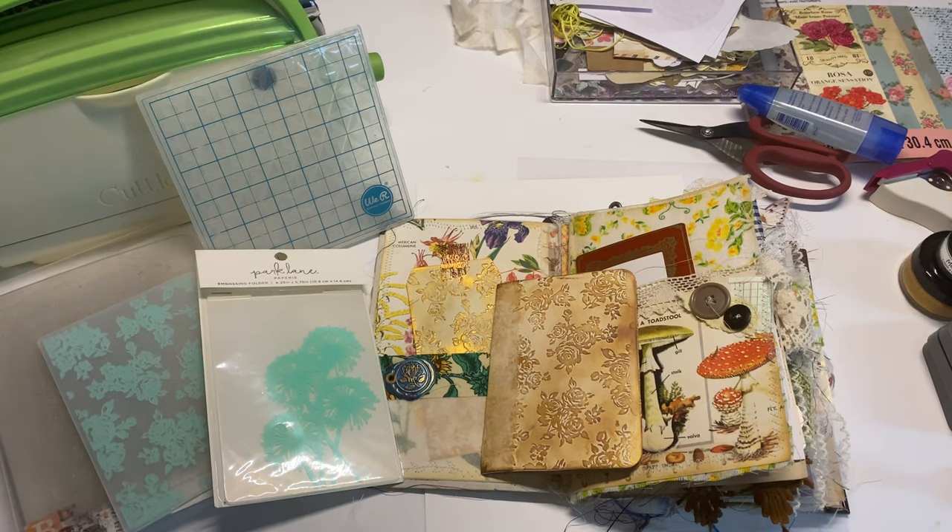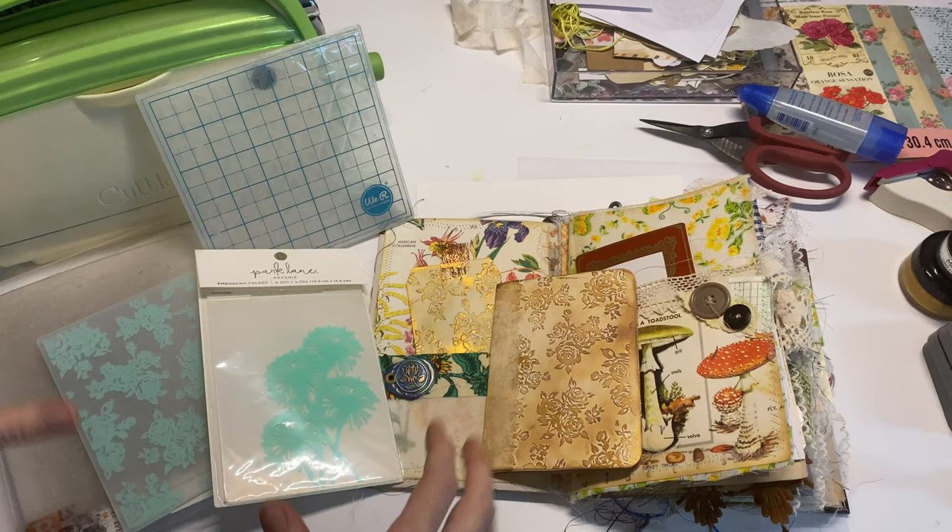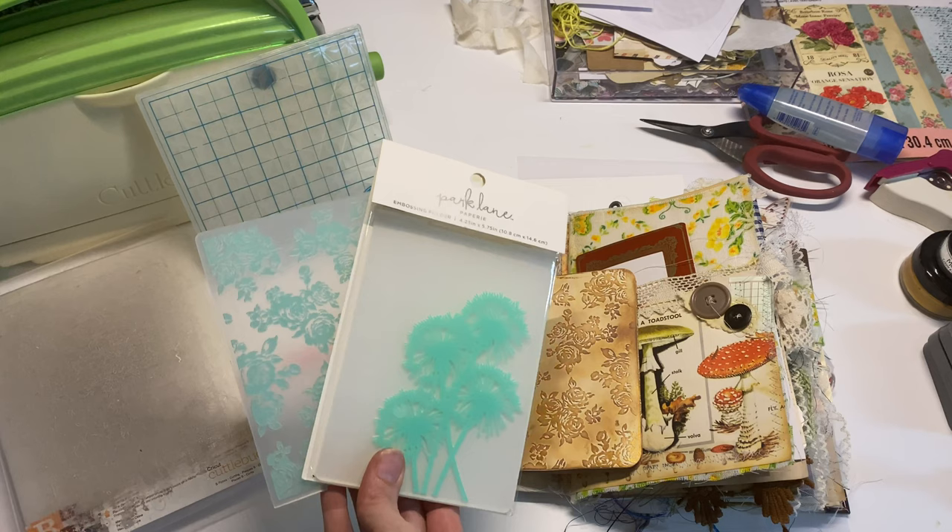Hello and welcome, crafty cuties! I'm really excited for today's video because it inspired me to grab some things from my craft room that I haven't used in a long time. We're going to be talking about embossing folders today, specifically in the junk journaling world.